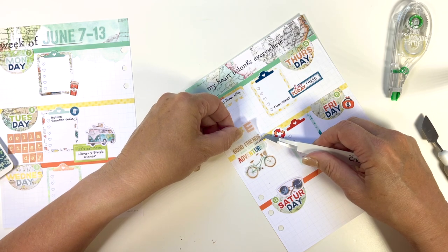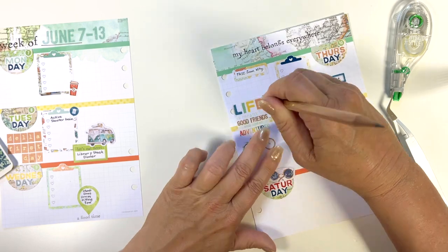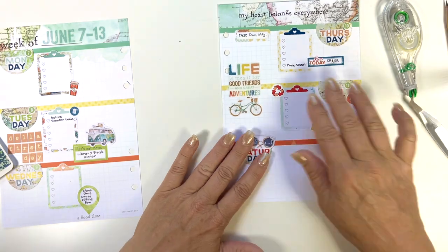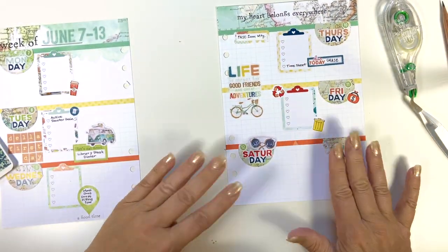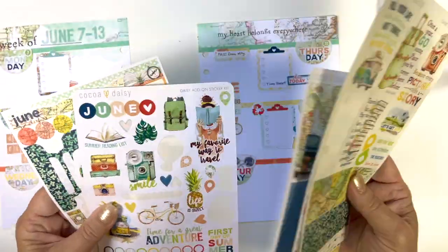You never even notice that there's whiteout behind it, and it just makes that sticker look a little bit better. I try to do that whenever I'm using transparent stickers if it's going to cross one of the lines, especially if the line's darker — this one was just yellow. But that's just a nice little trick with your Tombow whiteout roller.